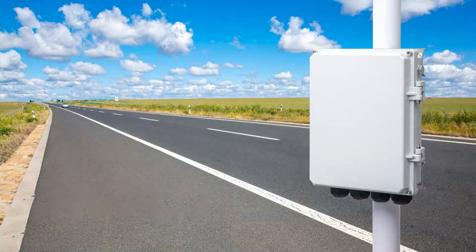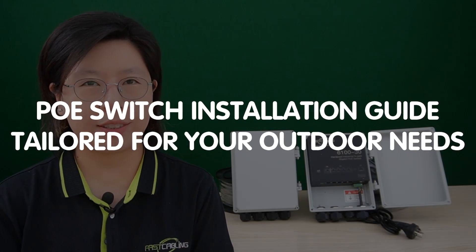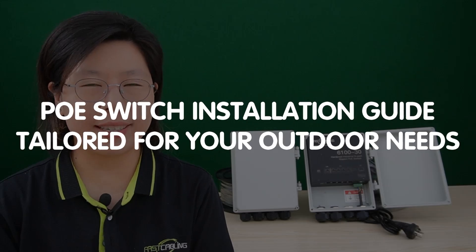Welcome back to our channel, FastCabling. Today we are stepping into the great outdoors with a PoE switch installation guide tailored to your outdoor needs.